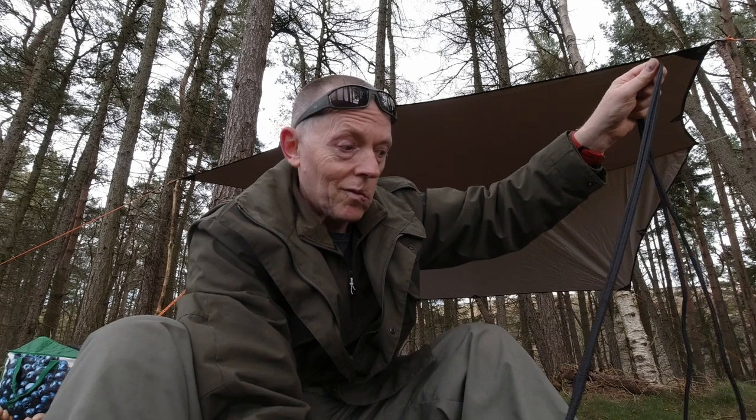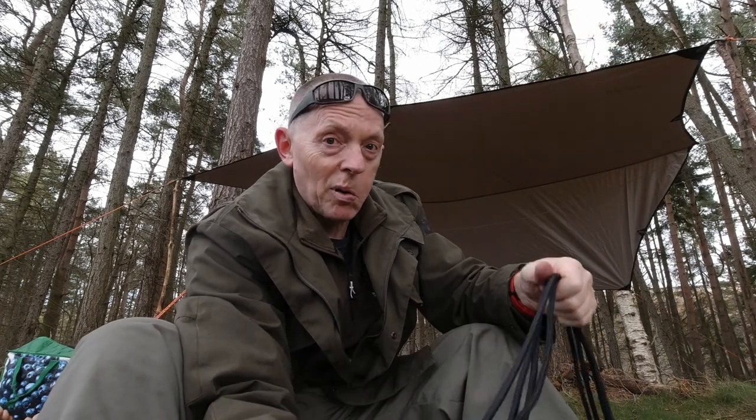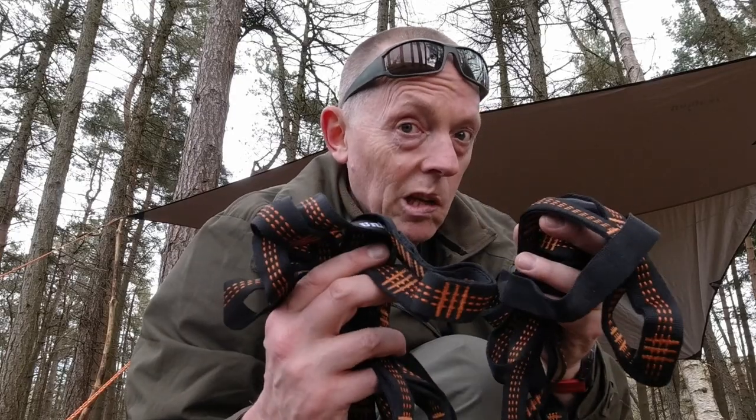Thankfully I did bring some tree huggers with me — some spares — because I knew about this. If you'd actually gone out to use this for the first time solo without any prep, you'd be kind of shafted if you just had these. Preparation is key. I'll get this set up and then let you have a look.